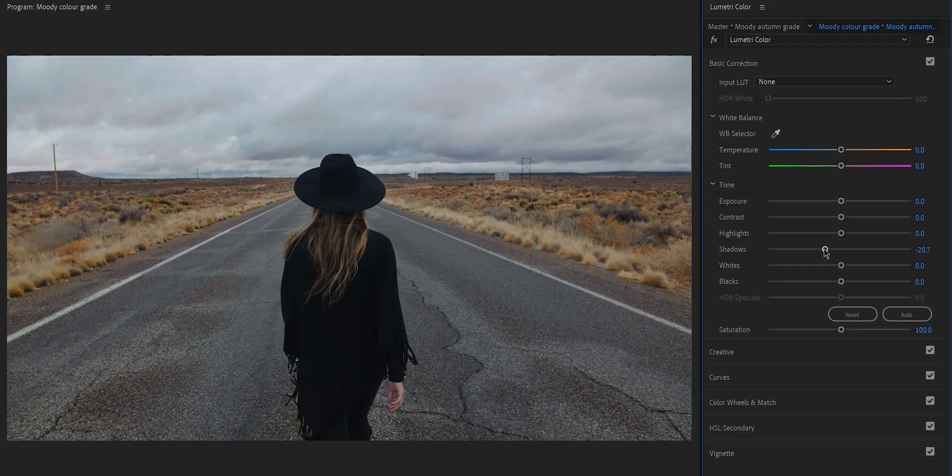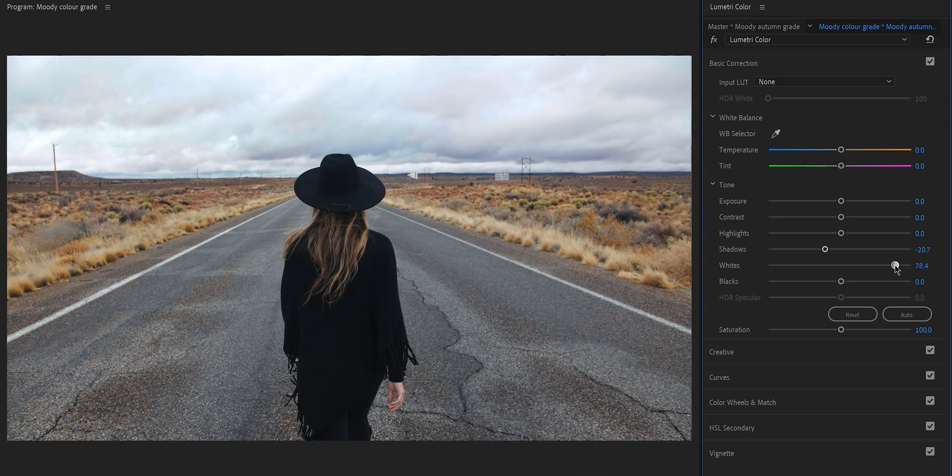I'm going to lower the shadows, increase the whites, increase the exposure a little bit, and increase the highlights a little bit. This looks pretty good, but I'm going to lower the blacks just a little bit. You don't need to do it in this order — just watch the other video — but I think this looks pretty good.